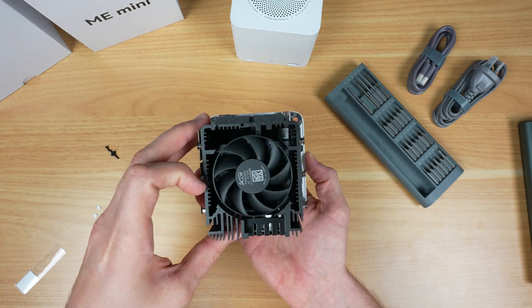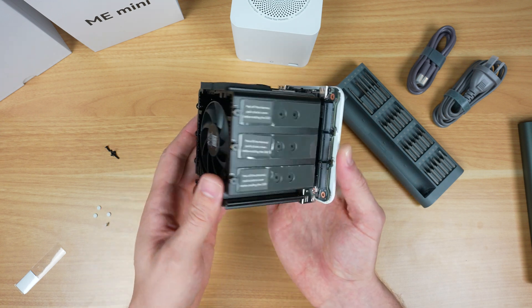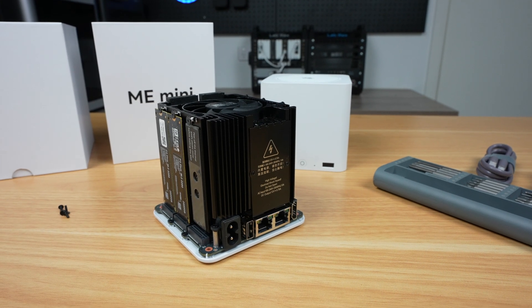A single fan, which they claim to be silent, provides cooling to the heatsink from the top. It blows down and out through the ventilation holes on the sides and at the bottom. There is quite a lot of metal to the heatsink, so we'll see how it performs later on in testing.